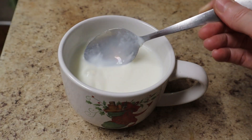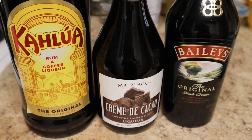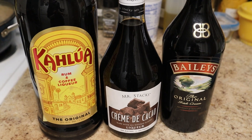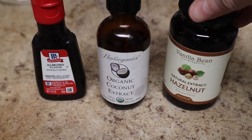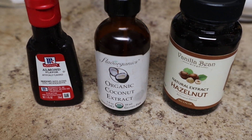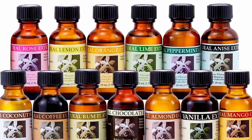Speaking of booze, as I mentioned earlier, there are a number of ways you can customize your hot vanilla. You can spike it with a milk-friendly liqueur like Bailey's, creme de cacao, or Kahlua. Or instead of vanilla extract, you could add all sorts of extracts — I happen to have hazelnut, almond, and coconut extracts here, but you could also use peppermint, maple, or any other extract you think might be good.